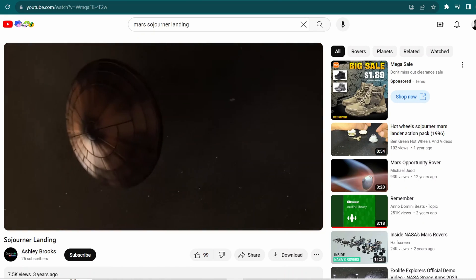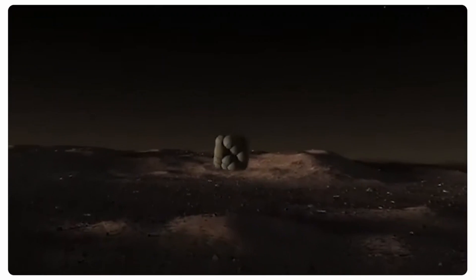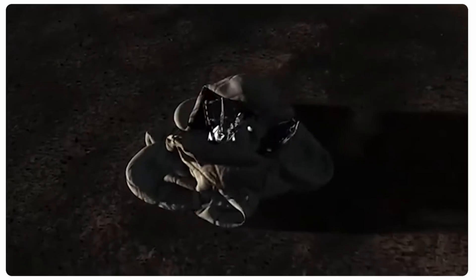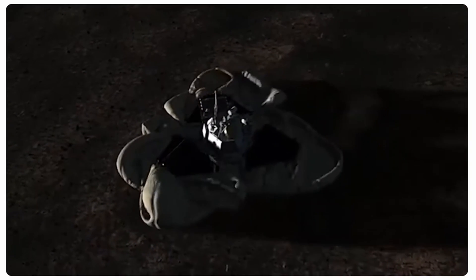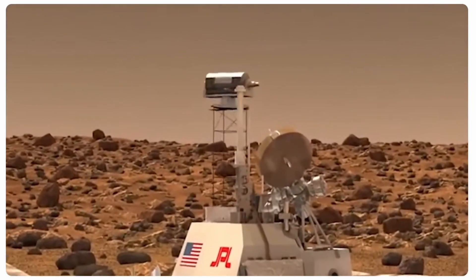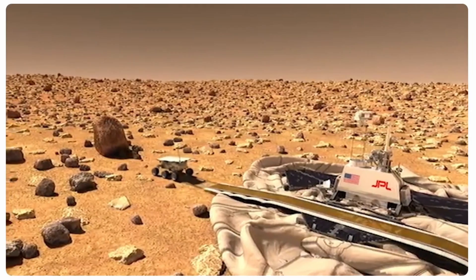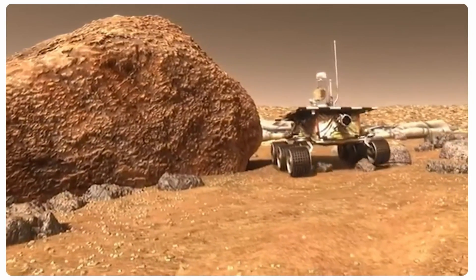Back in 1997, NASA sent a probe to Mars. That particular mission was the first of its kind on the Red Planet. The Pathfinder mission, encased in a protected airbag, unfolded, and what rolled out was the most wonderful thing I have ever seen — an unmanned ground vehicle.